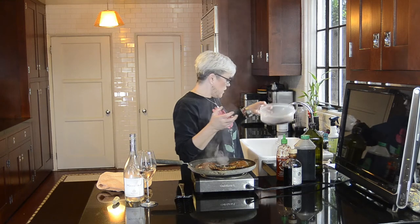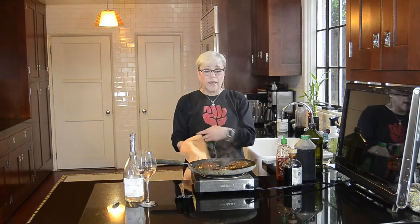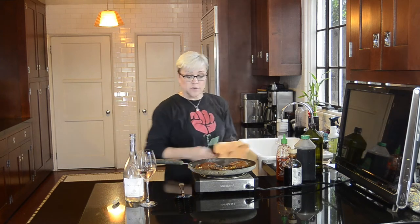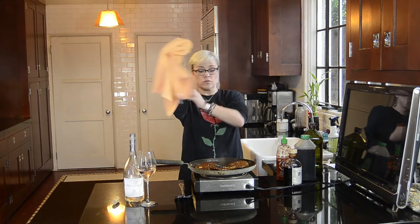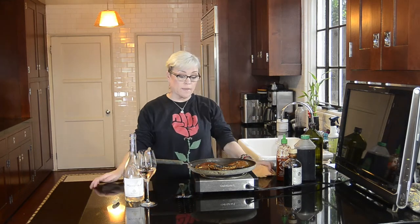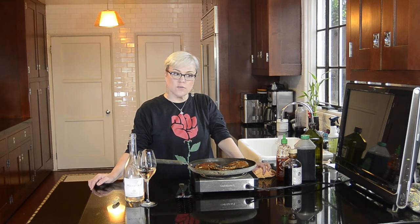I'm going to hang on to a little extra marinade because I might want to drizzle some on when they're cooked. I'll leave these on this side for about three minutes, then turn them for three or four minutes on the other side. That's it — serve with a little salad, have them as a burger, or drizzle a little more marinade on them, whatever you desire.